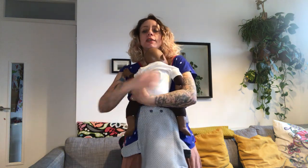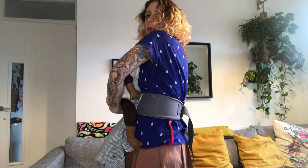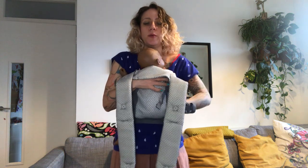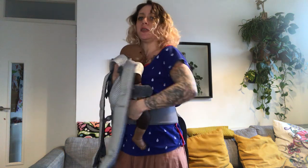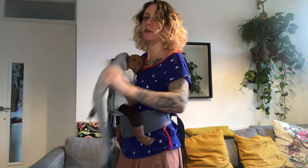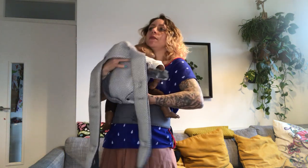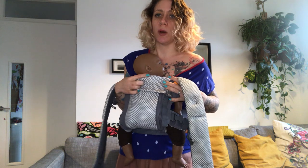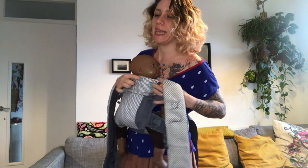Bring your baby onto your chest, then let your baby drop a little bit — bring the bum over the waist belt and then bring the panel over the back. If you sit your baby high with your waist belt low, the face will be covered. So keep the waist belt high with very small babies, sitting them in a nice deep seat into the panel until the top of the panel arrives just under the earlobe.